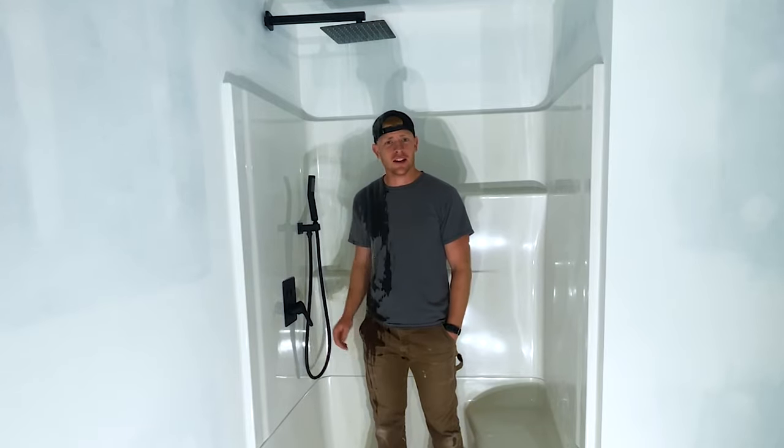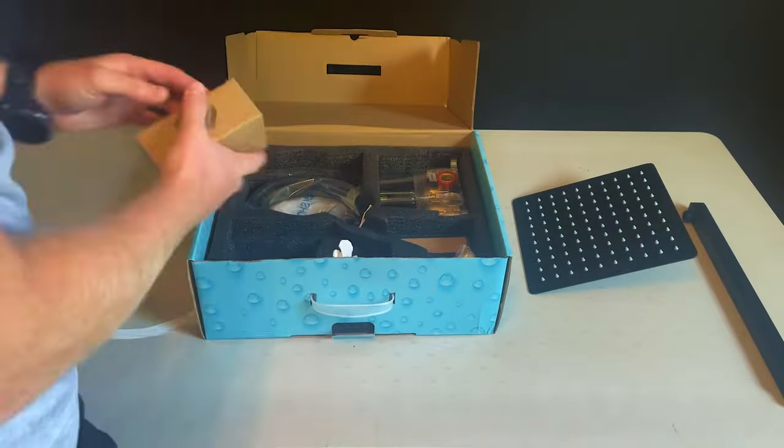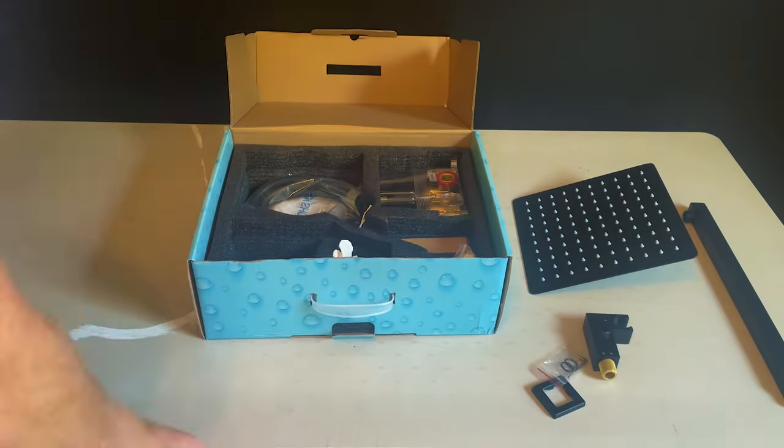Let me show you guys as I'm unboxing this. Full disclosure, I did get this sent to me for free from a company on Amazon called Boasting — I don't know if that's how you actually say it.